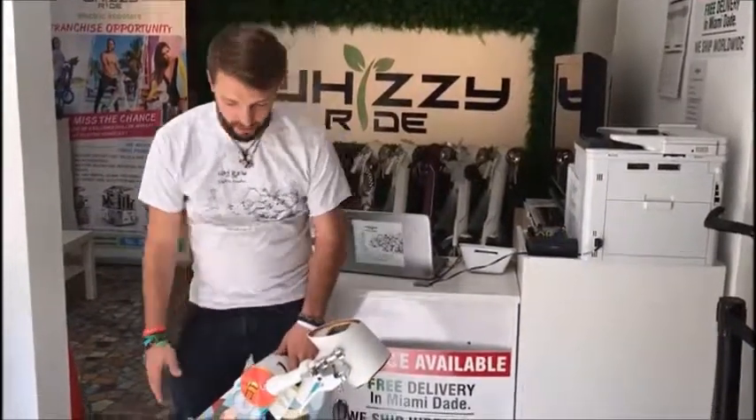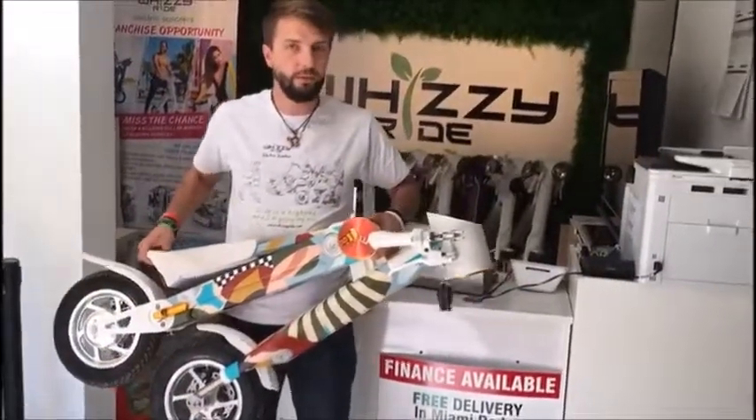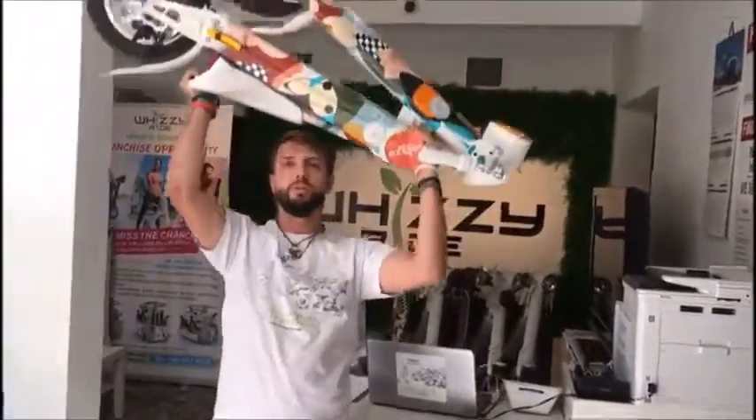The weight of the bike is 39 pounds or 18 kilograms, and it's very easy to hold it and transport it with you — by car, in the trunk of the car, by train or airplane, or store it wherever you want to.